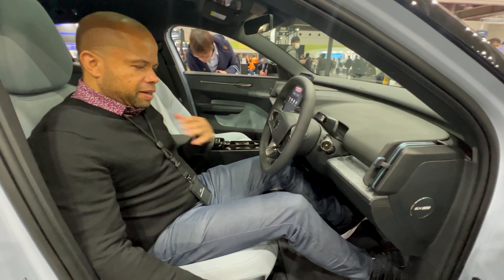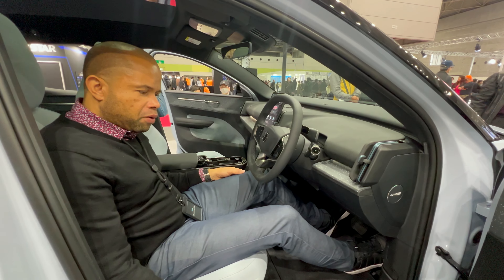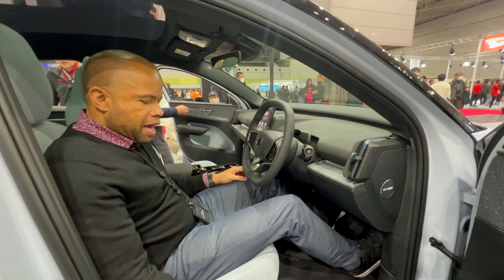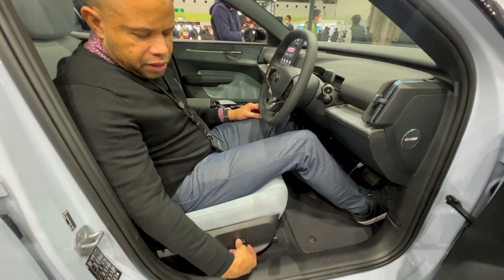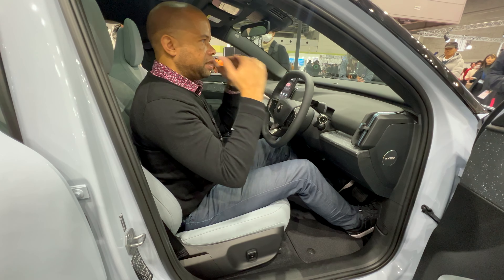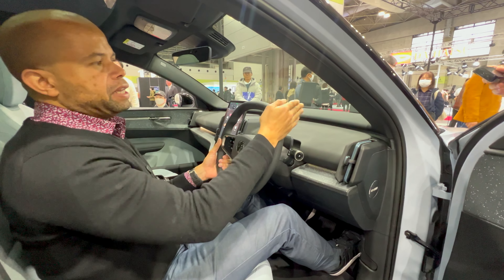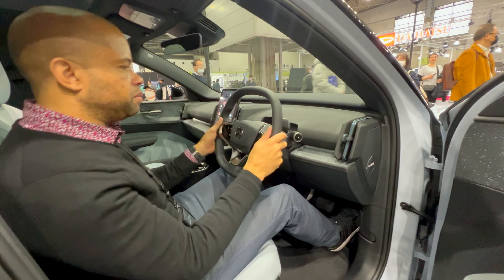Inside the EX30, being average height at 175 centimeters, there's plenty of leg room — even for taller drivers. The seat adjusts easily with a nice joystick-style control. One of the really great first impressions is the excellent forward visibility; you can see out of the front so well. Volvo cleverly added a slight rise on the right side of the hood so you have a good sense of where the vehicle is when maneuvering.